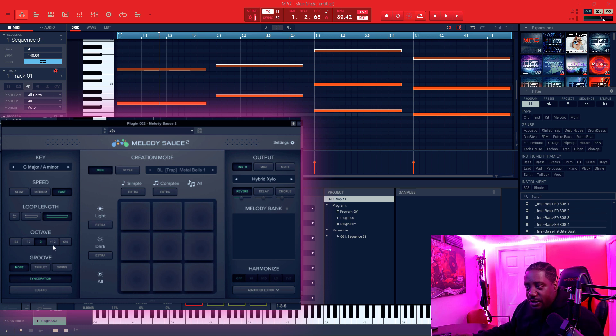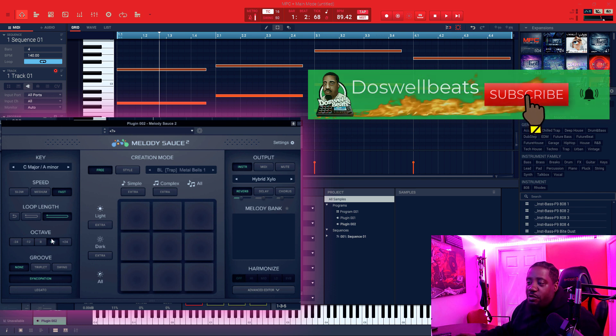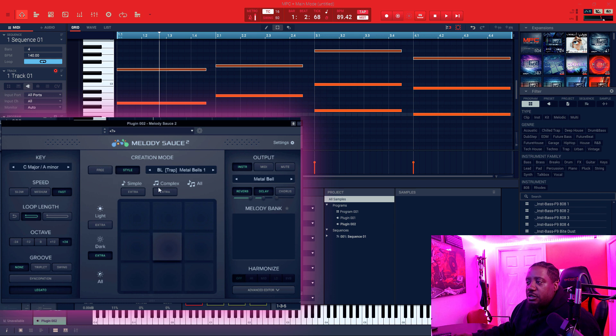The octave setting lets you stay in the middle of the keyboard or go up an octave — since these are top notes, I like to go up. The groove is either triplet or swing — we'll leave it on none for now. When it's on none, we're in free mode. To change the sound in free mode, you have to change it on the other side. For style mode, you can only use one pad in the middle to create the melody.